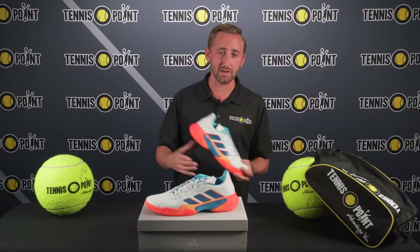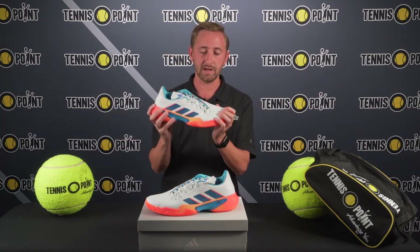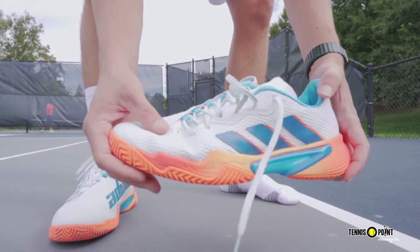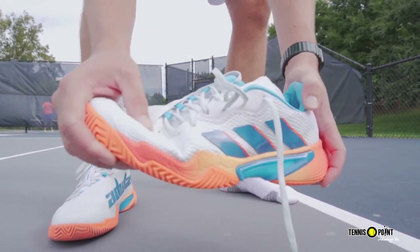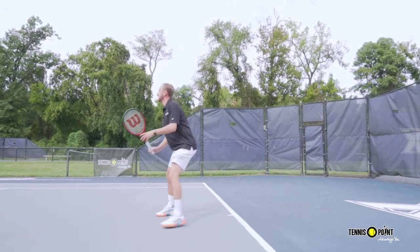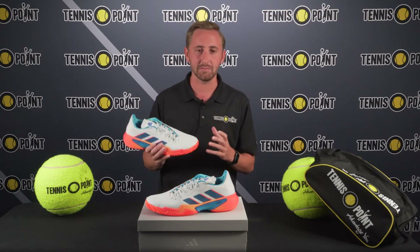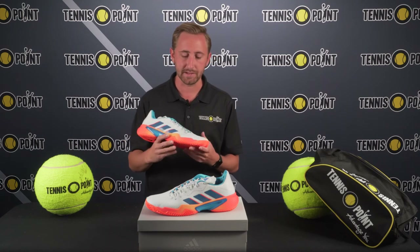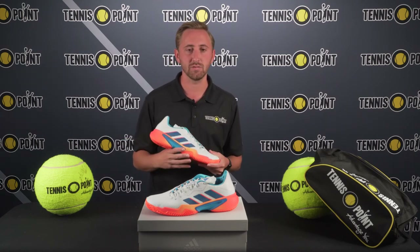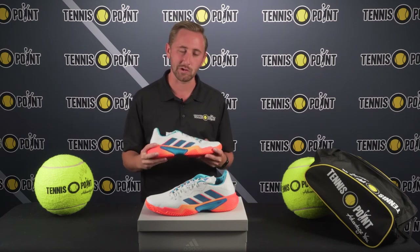One piece of constructive criticism I will say about these is the molded upper does take a little bit longer to break in than a more traditional shoe. I'd probably have to play in these for a good three to four hours for them to really feel like they're getting broken in. Because I have a platform serve, and every single time you can really kind of hear it crackle and pop — I'll probably have to play with these a few more times and beat up on Nate a little bit more to finally break these guys all the way in.